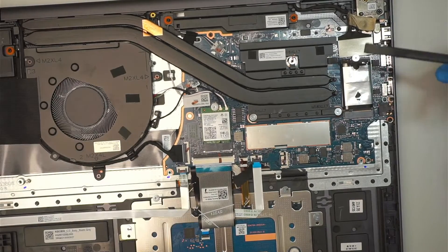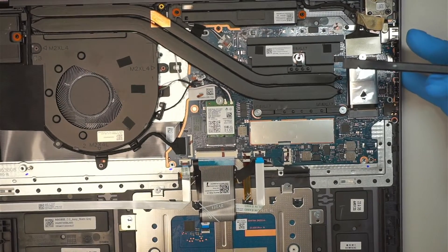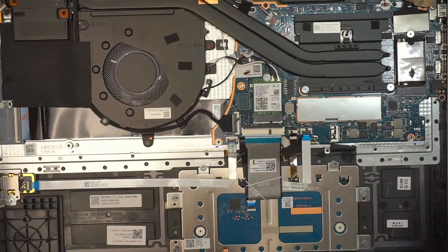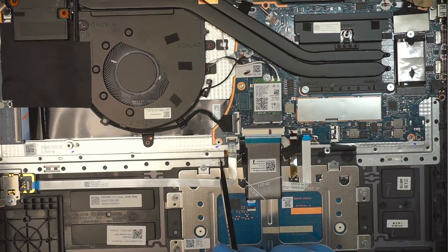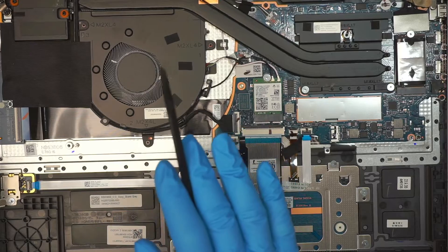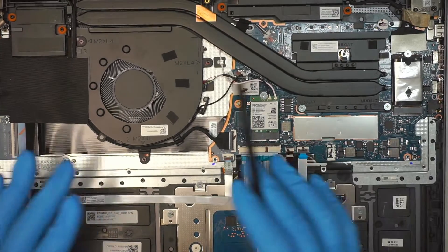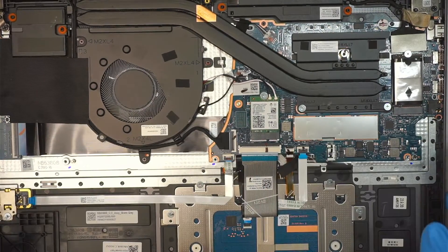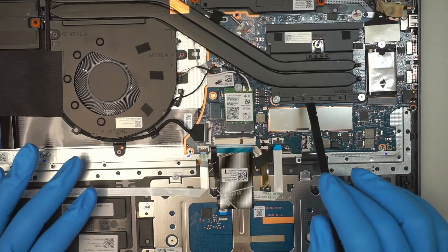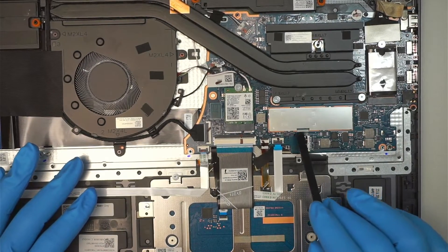The keyboard is not replaceable. You can see the manufacturer has punched it down, so if you have a broken keyboard, this Lenovo is a no-go — you would have to replace the whole palm rest, the full assembly. Is the RAM upgradable? The answer is no.